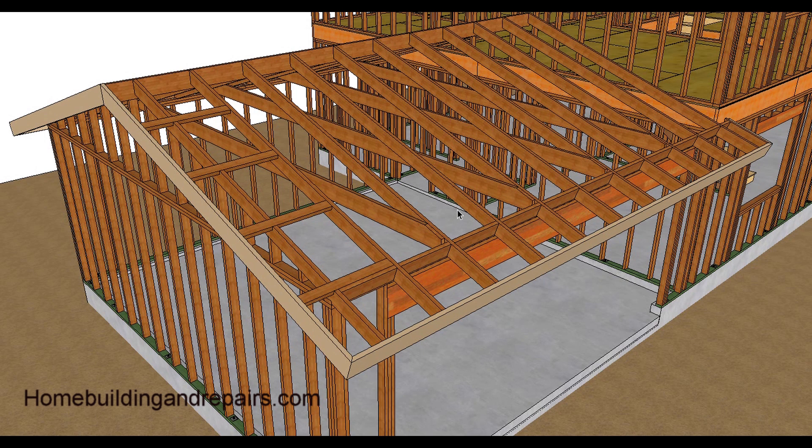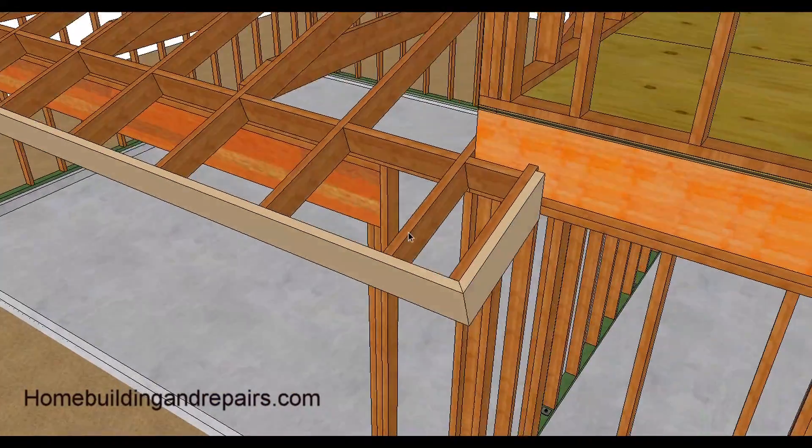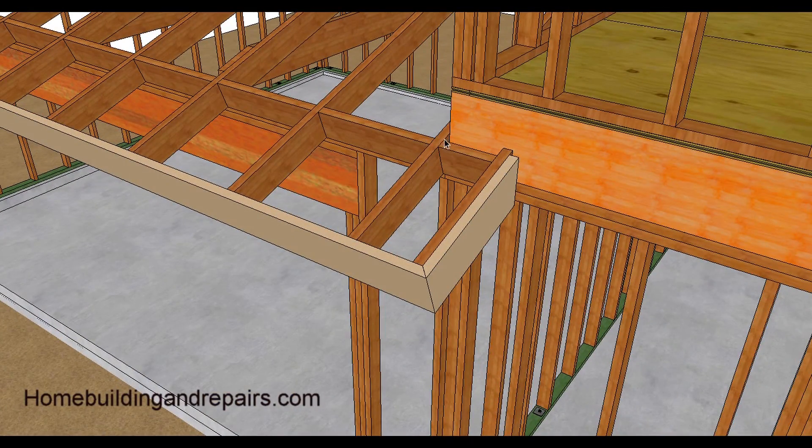I'm not going to bother pointing out any lumber dimensions because they might not work for your particular building. Here's the fascia board and the garage header. You can take a look at that — the fascia board and the roof extends a little bit past, which is a common way to build something like this. You can just run it straight across.